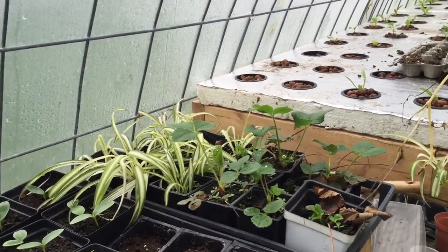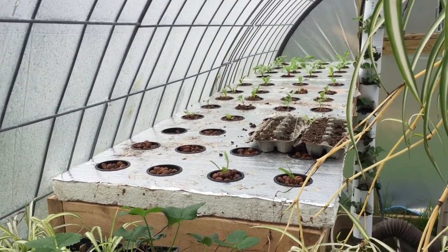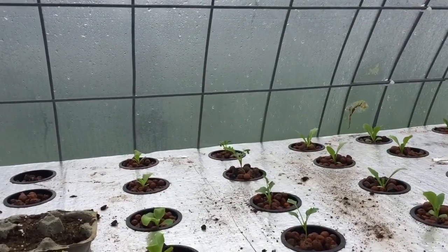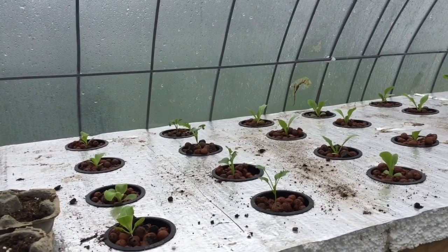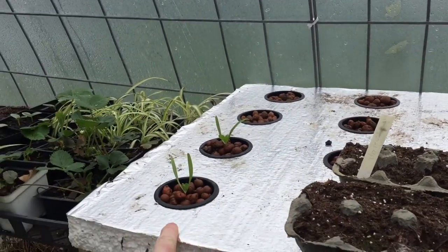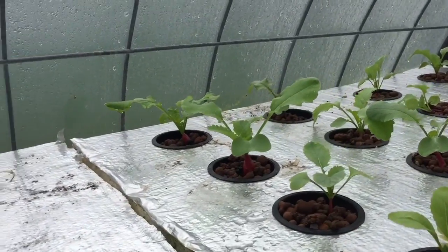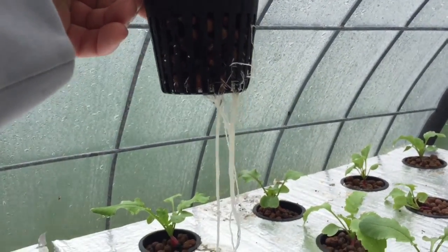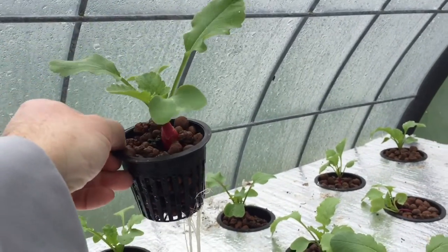Cucumbers, some strawberries, and this is my Kratky bed system here. I did this in the fall and it turned out beautifully, so I'm continuing in the spring. This is a great system especially for lettuce. I'm trying new things like kale, and I'm trying radishes — radishes seem to be doing extremely well. They've been here three weeks and this radish is almost ready to get picked, maybe another week or two.